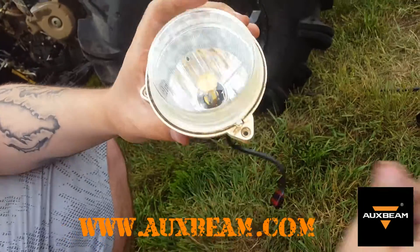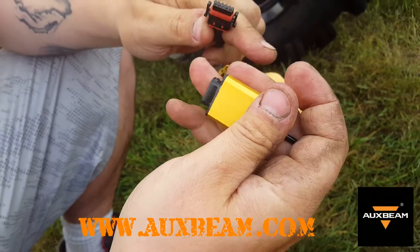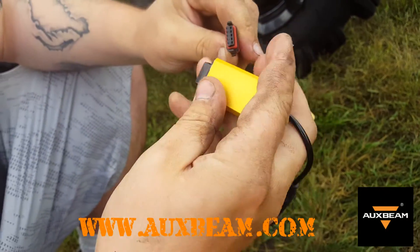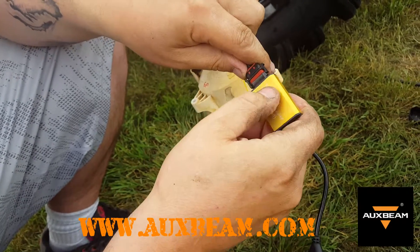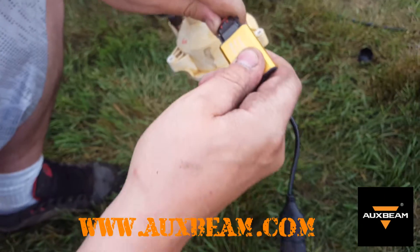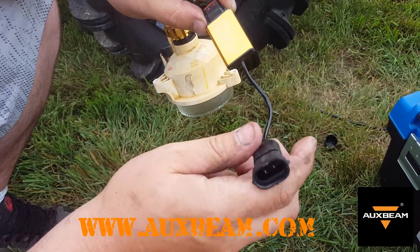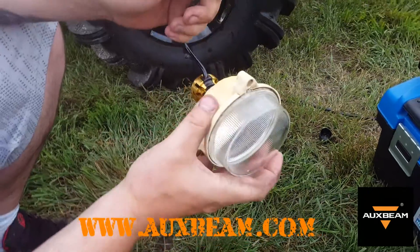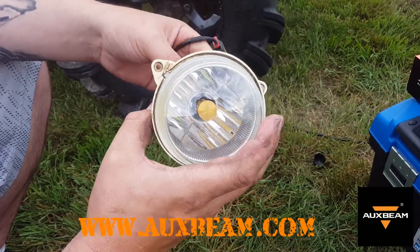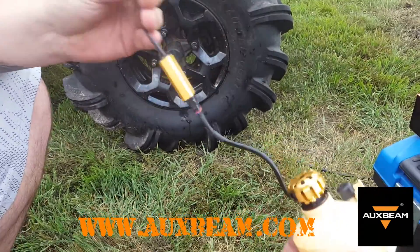That's what the inside looks like. Once it's installed, take the little ballast unit here and plug it in - you can see it's got rubber rings around it to seal out any moisture. Then plug that into the pigtail wiring in the vehicle or ATV, whichever you're putting these into, and that is it.